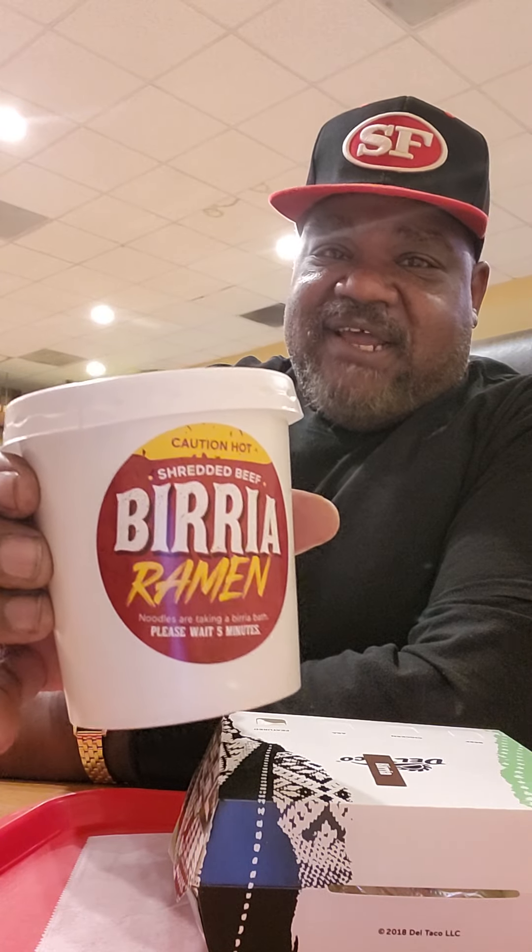They got, like, birria tacos, birria quesadillas, and they even got birria ramen — check that out. And I figured, hey, why not just go in and check it out? I was bored, so I'll give you my thoughts about it and see what y'all think.